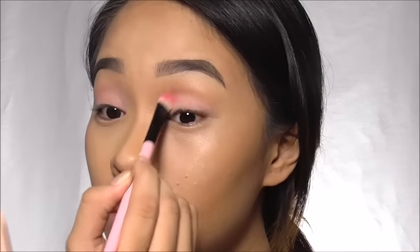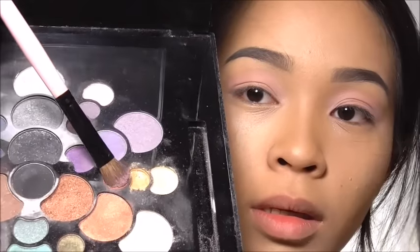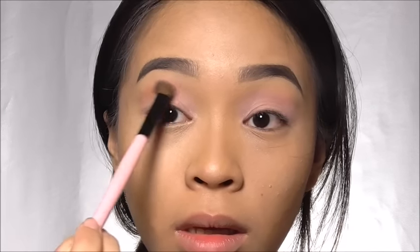Brow game strong! For my eyeshadow base I'm using a Victoria's Secret eyeshadow kit — no name on it so I'll just call it Baby Pink — and I'm covering all of my lid. For my transition shade I'm combining Baby Pink and a pinkish red shadow by Chi Chi Cosmetics. With a windshield wiper motion, apply it on your crease reaching the lid and brow bone. To define the crease I'm using a dark brown shade, still by Chi Chi Cosmetics, concentrating the pigment on my crease.